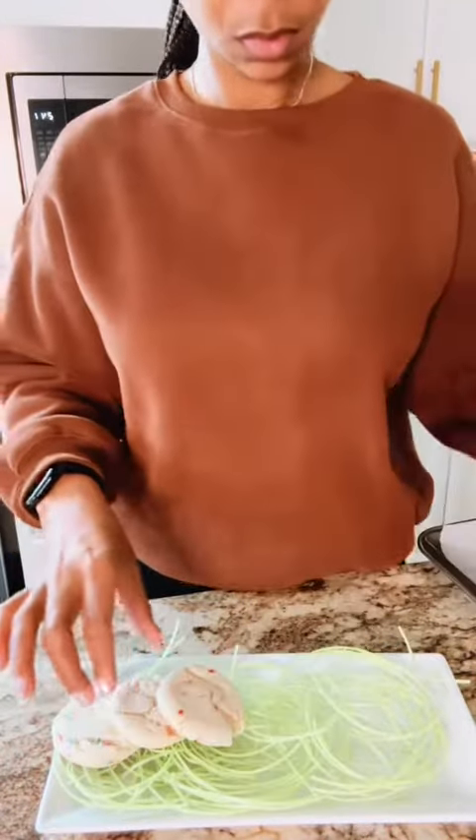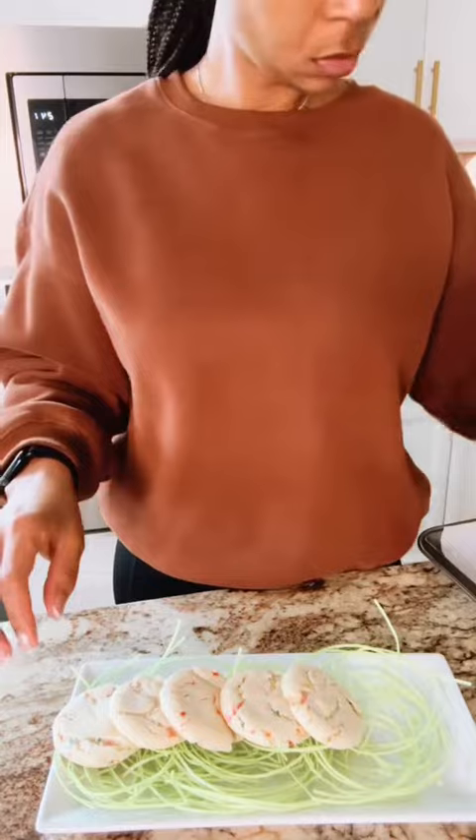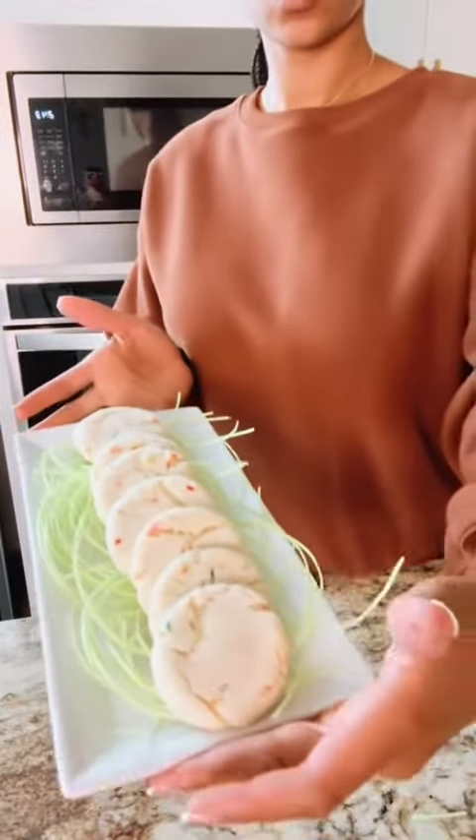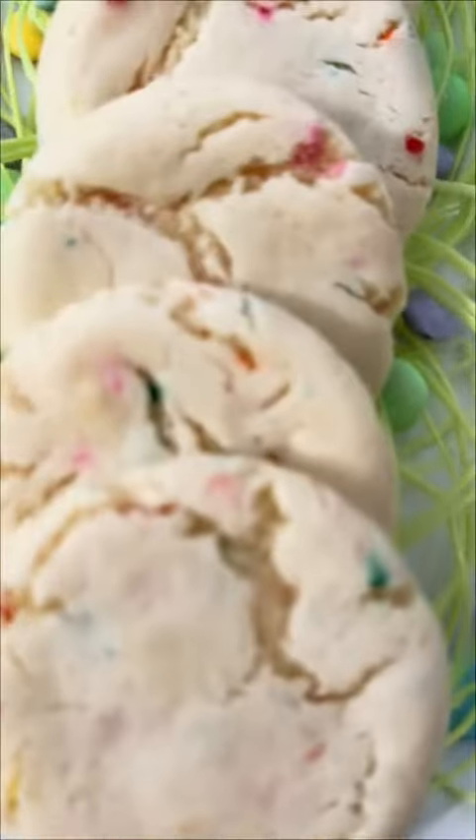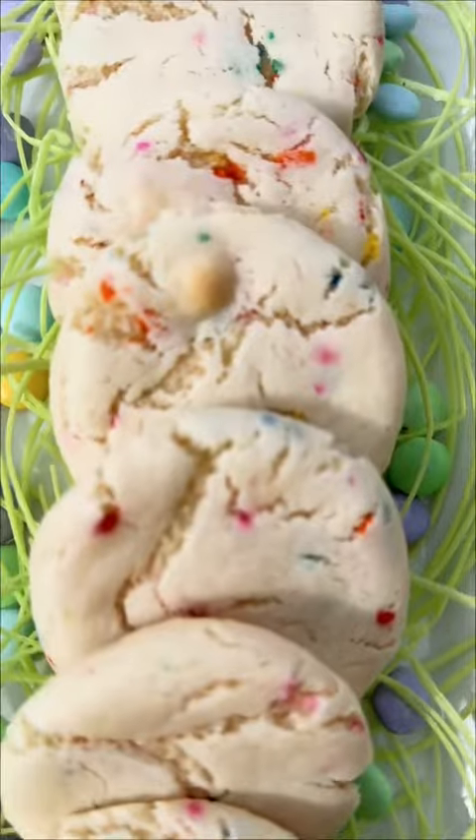I decorated these on a serving plate with some edible Easter grass, lined my cookies up, put some pastel M&Ms around, and voila — you have a very simple 3 ingredient cake mix cookie recipe that's perfect for Easter or Spring as well.